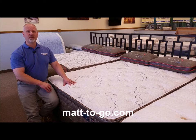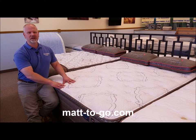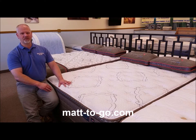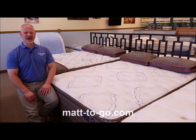The product has a ten-year full manufacturer's warranty on it. It's not a pro-rated warranty, so you have ten-year full coverage against manufacturing defects from Therapeutic. And this is the Therapeutic Hummingbird Mystic Cloud Pillow Top.